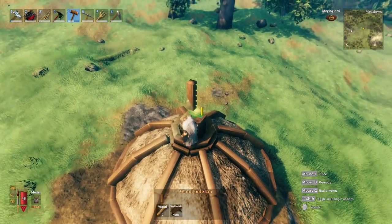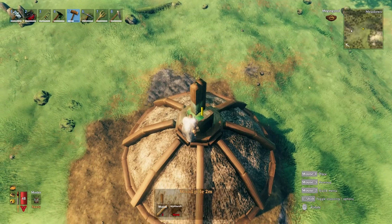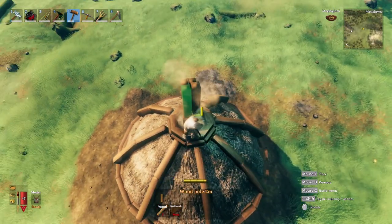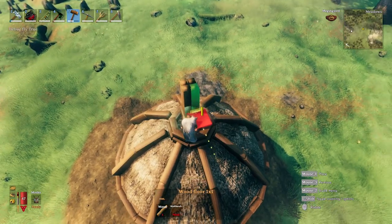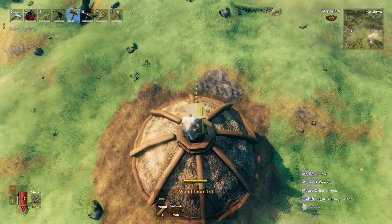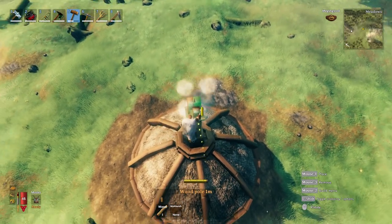I'm going to use two-meter posts, holding shift to place them correctly. This is all eyeball — I'm trying to get an even gap all the way around each of the four posts, and then I'm going to use a one-meter by one-meter floor panel to create a platform for an additional layer for the spire.